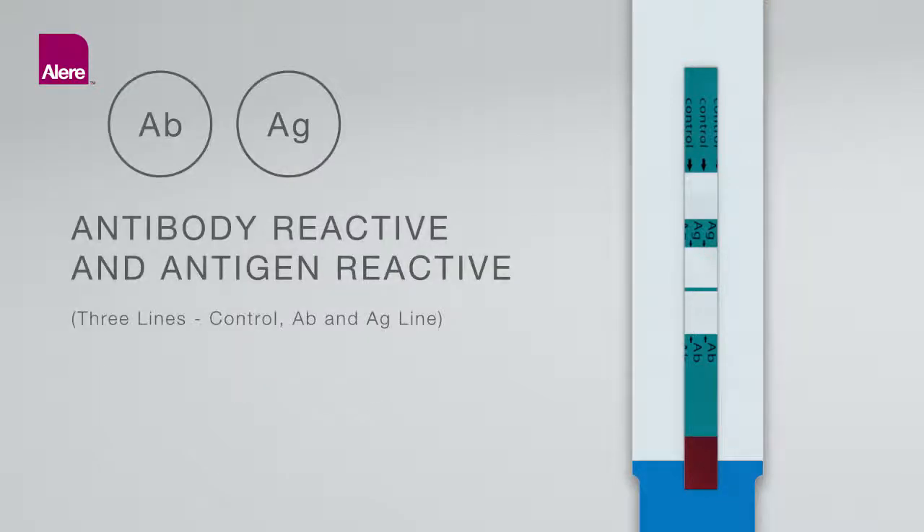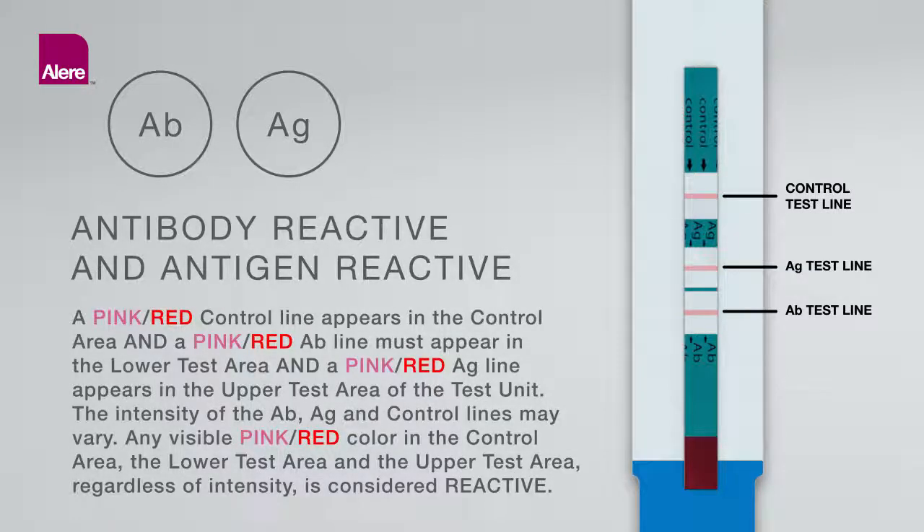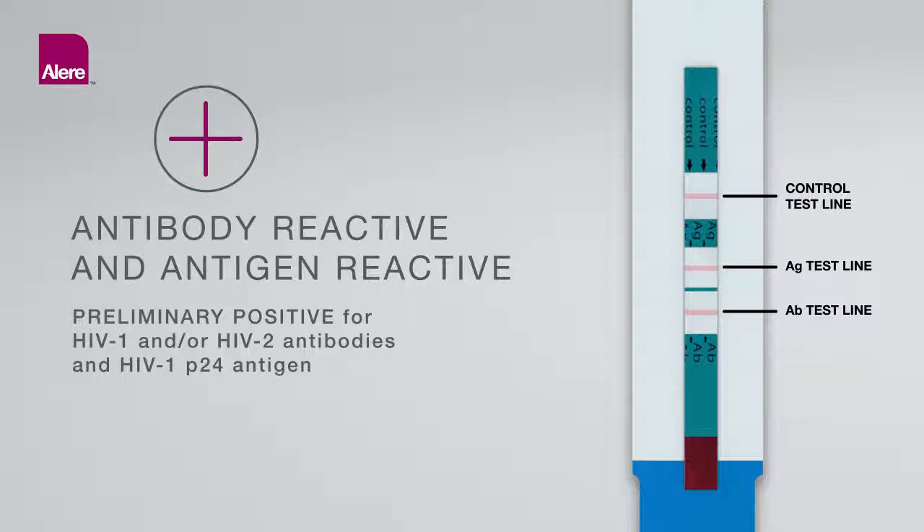Antibody and Antigen Reactive (Three lines: control, antibody, and antigen line): A pink-red control line appears in the control area, a pink-red antibody line appears in the lower test area, and a pink-red antigen line appears in the upper test area of the test unit. The intensity of the antibody, antigen, and control lines may vary. Any visible pink-red color in the control area, lower test area, and upper test area, regardless of intensity, is considered reactive. The test result is interpreted as preliminary positive for HIV-1 and/or HIV-2 antibodies and HIV-1 P24 antigen.